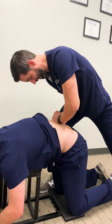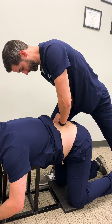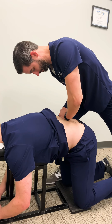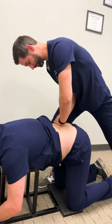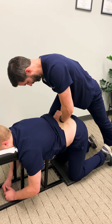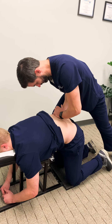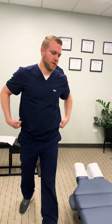There's quite a bit of adhesion in there. That's all he's going to be able to handle today, so we measure our test. We treated the two worst spots of adhesion — one in the ligament and one in the muscles on the right side of the low back.